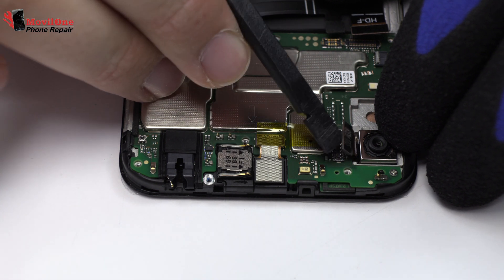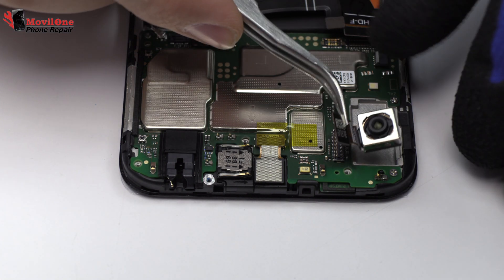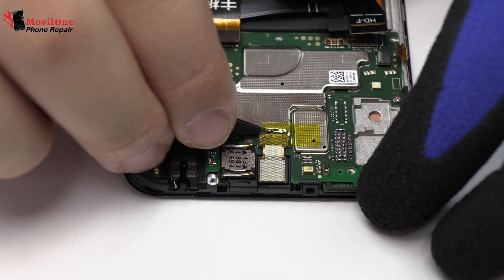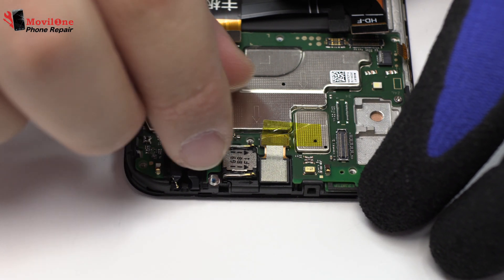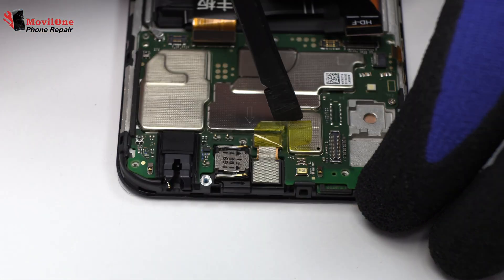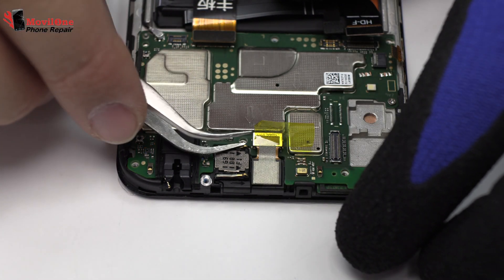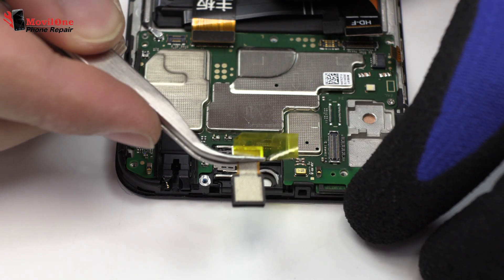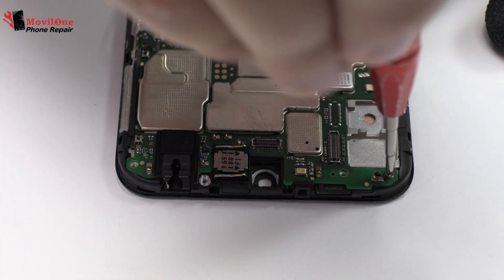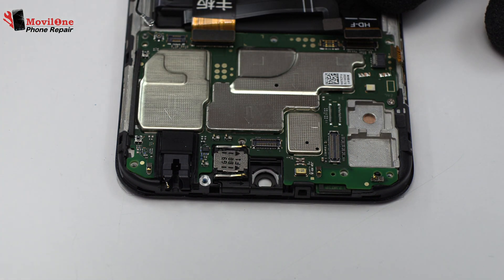We disconnect the flex from the rear camera. We disconnect the flex from the front camera.